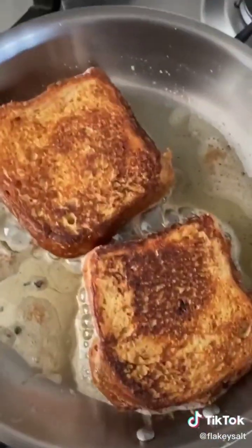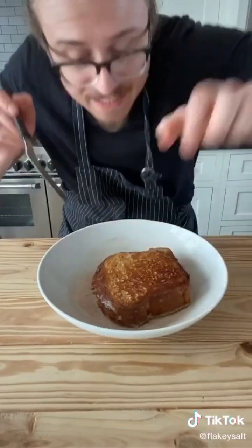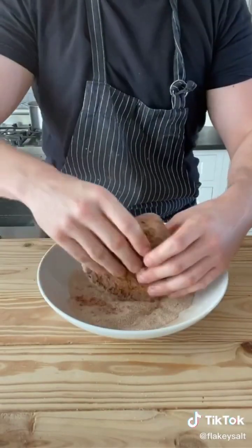Once both sides are done, make a cinnamon sugar mix: three quarter cup of sugar, two teaspoons of cinnamon. Immediately toss the french toast in cinnamon and sugar on all sides.